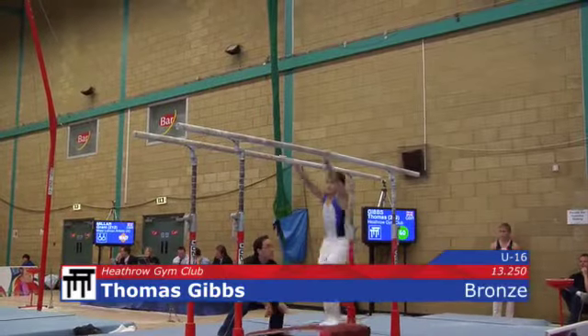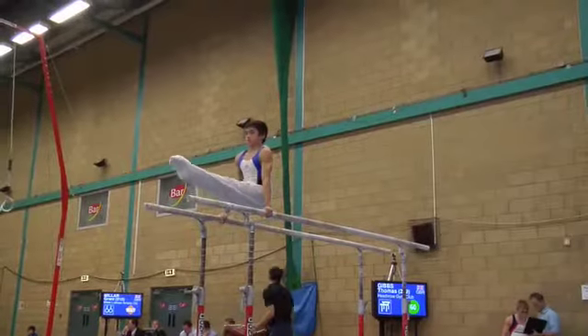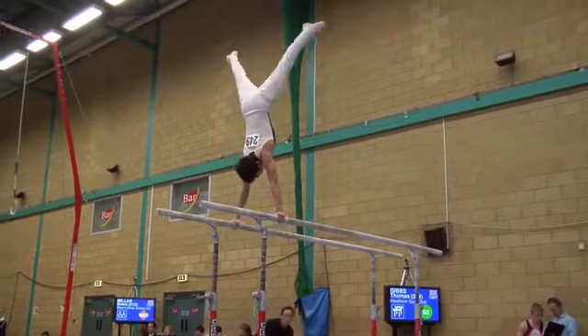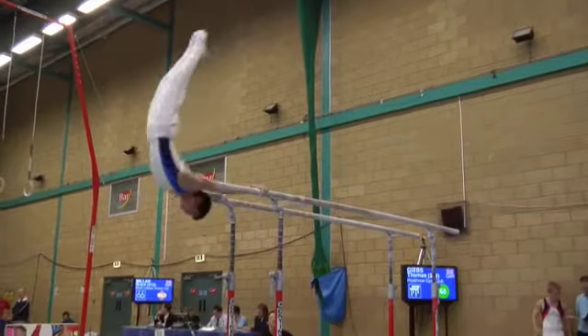Thomas Gibbs now ready, bars prepared by Louie Sams, springboard removed by Louie. An elegant gymnast working on a difficult piece of apparatus. Parallel bars needs to be very accurate in all of the positions.